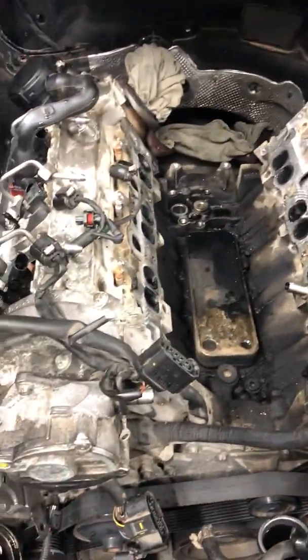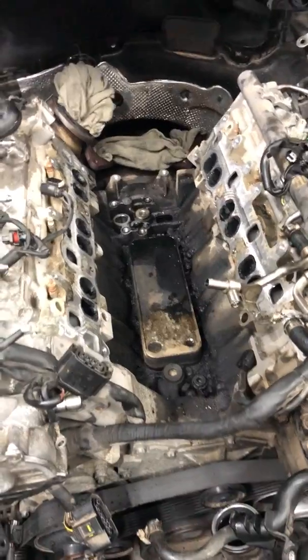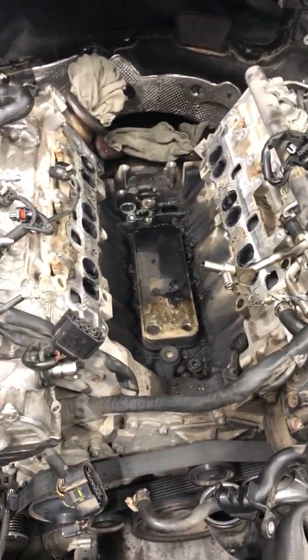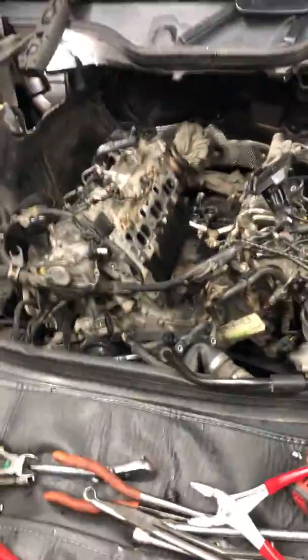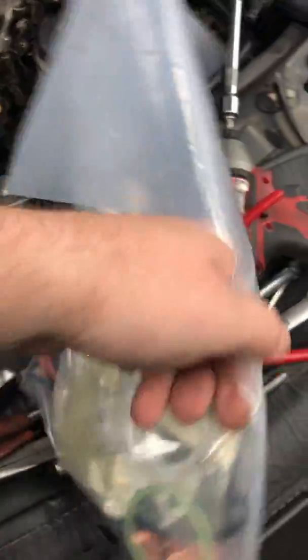To get to those two gaskets you have to remove a lot of stuff, and once you put everything back, make sure you are using all new gaskets and all new bolts and nuts, because they are one-time use — you cannot reuse them or you will not be able to torque everything back properly. Just to show you, this is the kit we always carry with all of the new gaskets and all of the new bolts and nuts. Everything has to be new.